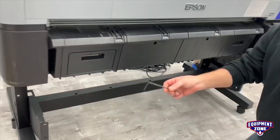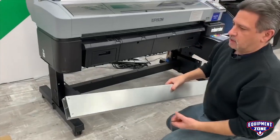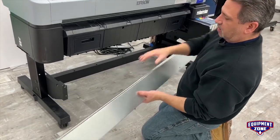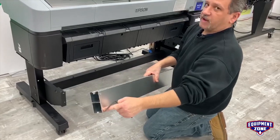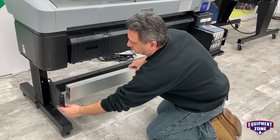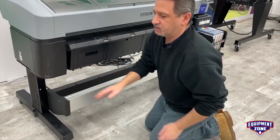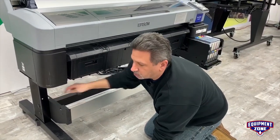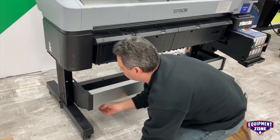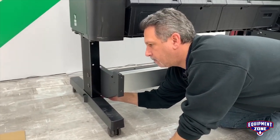Before you put the screws in the left-hand side, you want to get the crossbar. The crossbar has two threaded holes at this end but none on this end — this is the left-hand side. Now that I have this in place, I can put the screws in to mount the left-hand bracket. This gets two screws, one on the top and one on the bottom.